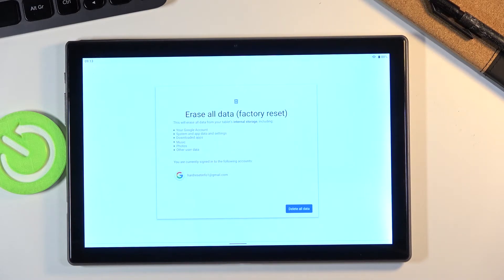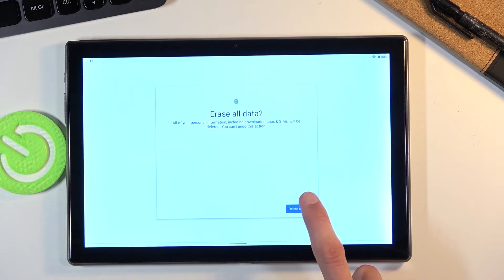Assuming you have already backed up your device, or you just don't want to, tap on Delete All Data and again Delete All Data, and now the process will begin.